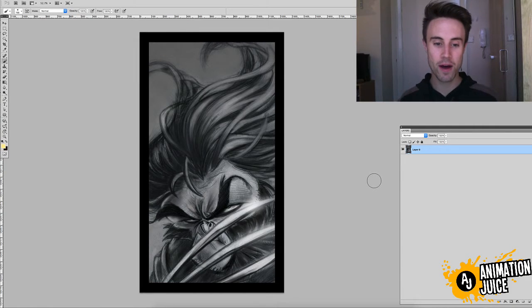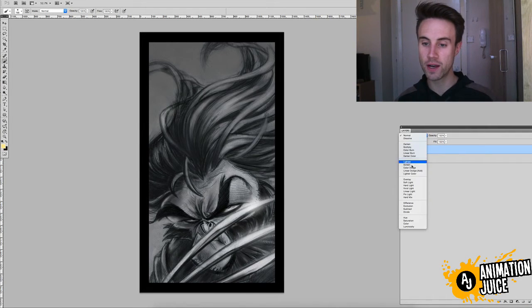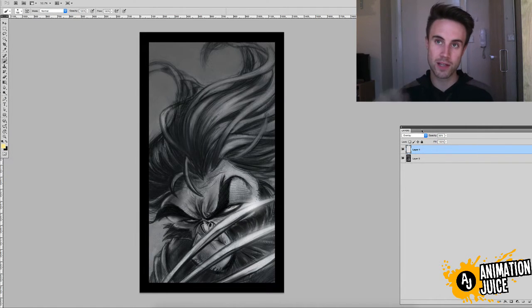So here we are in Photoshop. What you're going to need to do is make a new layer, convert that layer to overlay, and knock the opacity down to about 30-ish percent — somewhere between 30 and 50 percent opacity.